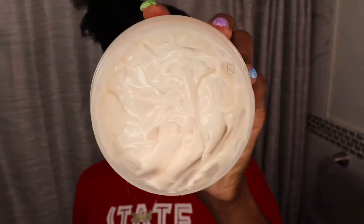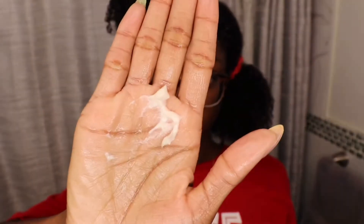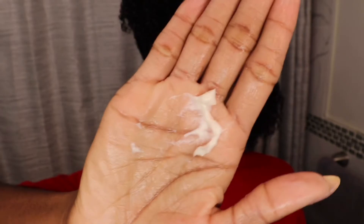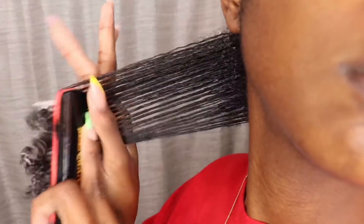Next up is the twisting butter, and as you will see, I don't use too much of this product — a little bit does go a long way. It is a much thicker, heavier consistency, so not too much is really needed. I'm also going to take my diamond brush now and just brush through my strands to get that definition on a hundred before we actually two-strand twist up the section.